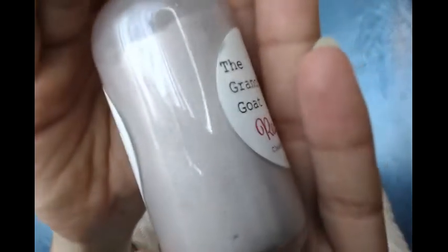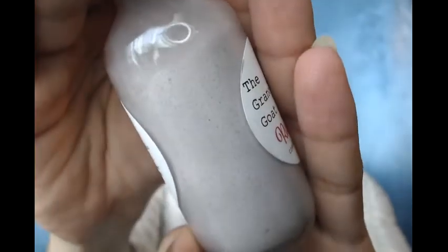The next product I'm going to talk about is their powder — it's called Radiance Cleansing Powder. It's a very fine powder. It's very simply made with organic rice powder, organic oats, organic rose petals, organic quinoa, white kaolin clay, and lavender essential oil. So it's a very simple product.